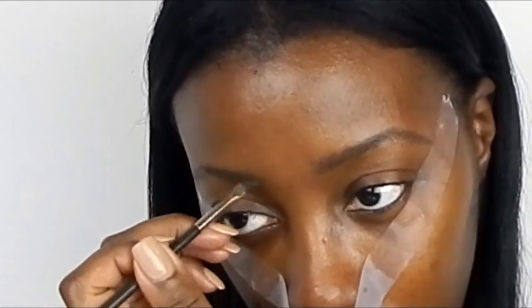I'm using my NYX gel to do my eyebrows. I'm really trying to do something very natural looking — I'm not trying to have those big eyebrows, I'm just trying to fill in my natural eyebrow shape.